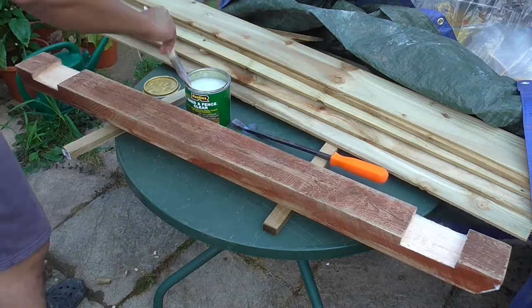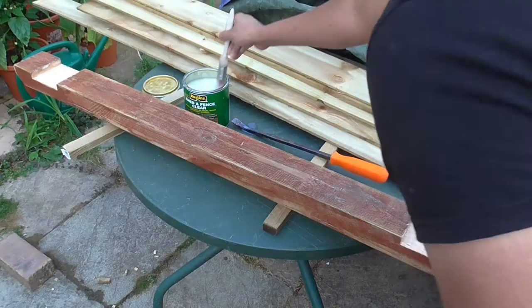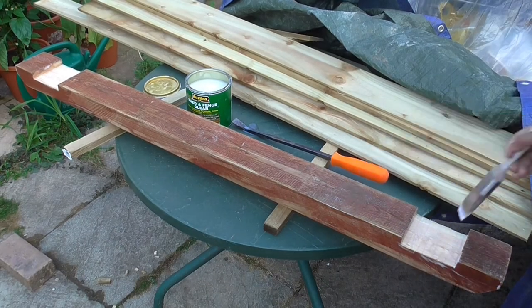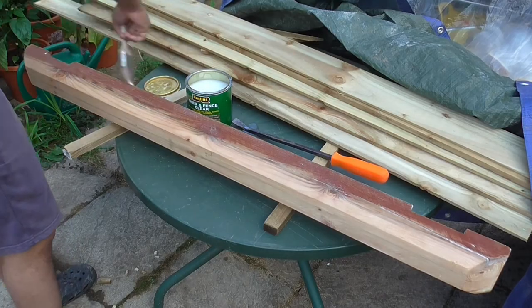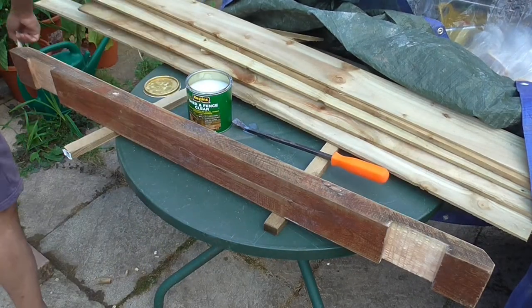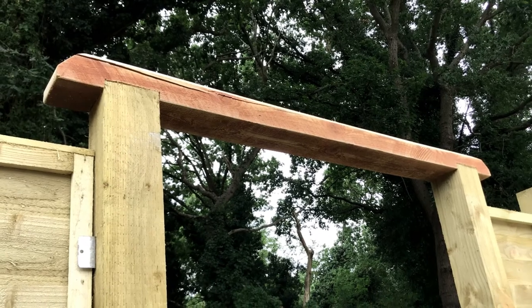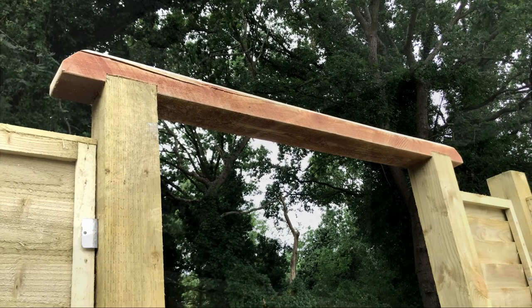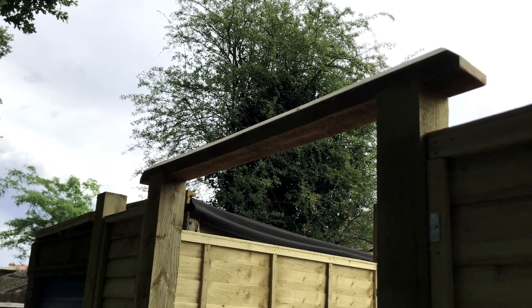I was ready to move on to the next stage: building the actual gate. In the next video, I'll take you through the exact process I followed to build my garden gate. Please subscribe to our channel if you haven't already. I'll also add the link to the next video once it's ready in the description below. If you are still here, cheers for your patience — please like and subscribe if you find this video useful. It will really help support our channel grow. Thanks again and speak soon.